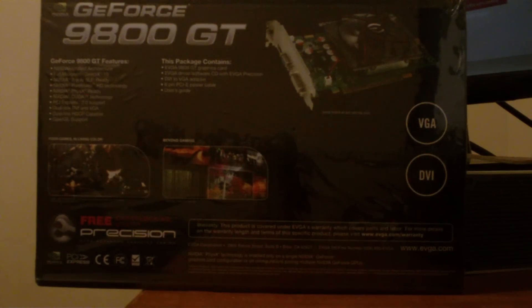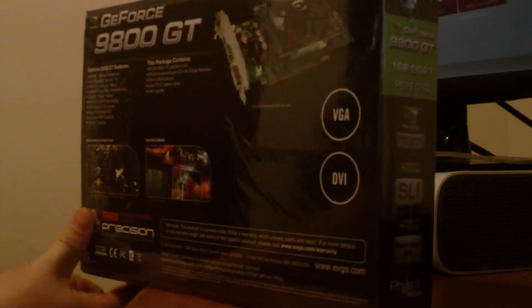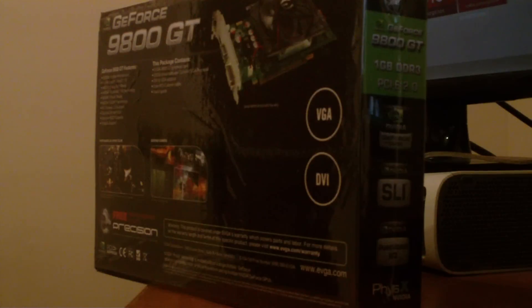Like I said, this is the 1GB version, DDR3, PCI 2.0. It has a VGA and a DVI output. Let's go to the features real quick: NVIDIA Unified Architecture, Full Microsoft DirectX 10 — I wish it was 11, but it's not. It has two-way SLI, so that's good if I ever want to get another one.